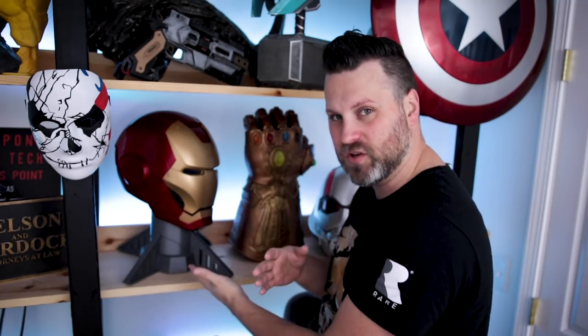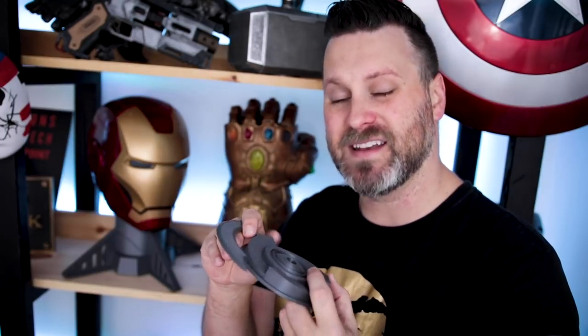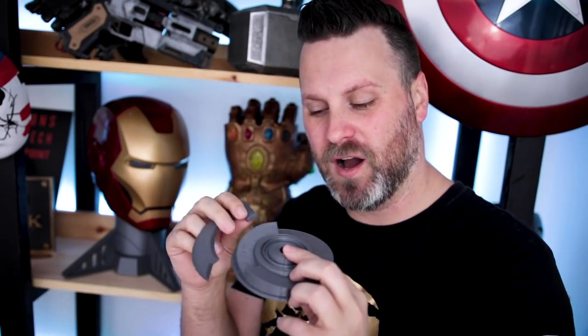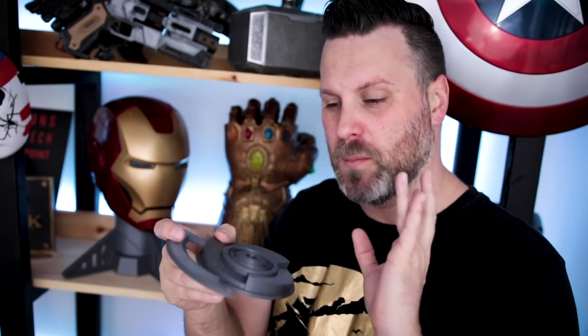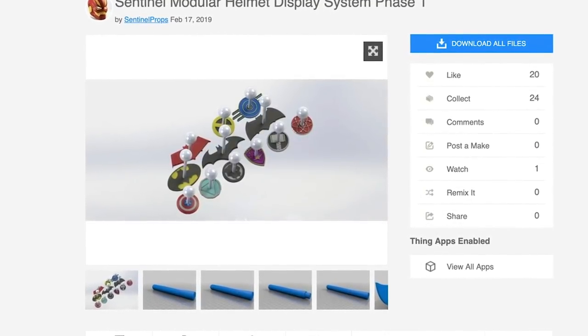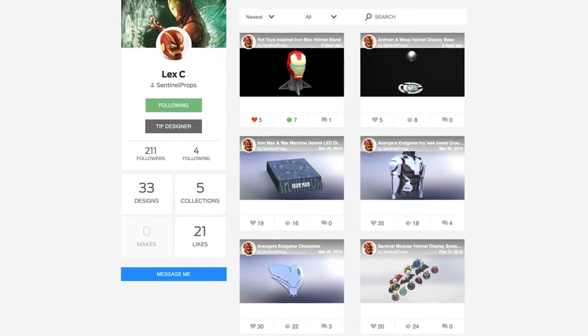It's just going to look cool and help support the helmets so they're not sitting flat on my shelf. Sentinel Props also has a variety of other helmet stands — I've already printed the Ant Man helmet stand. I need to pick up a clear acrylic rod to insert into the base to help support the helmet once it's on the stand. He has a variety of other helmet stand files along with cosplay-related files you can go and print for yourself.